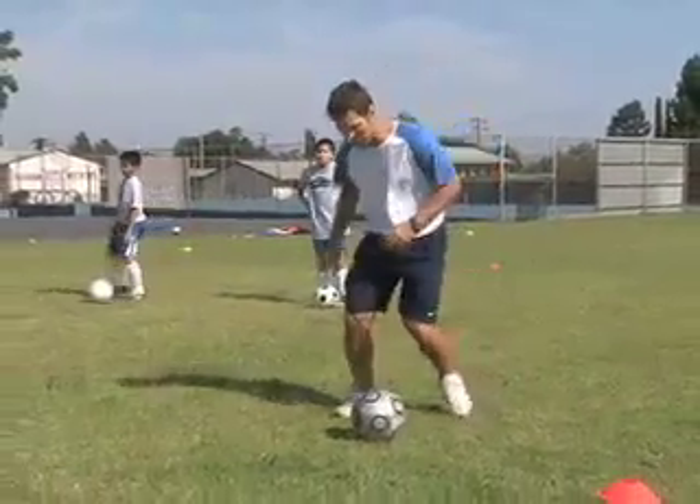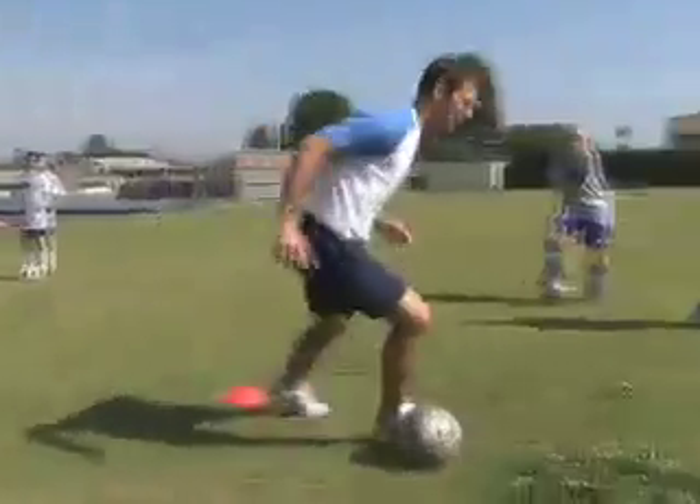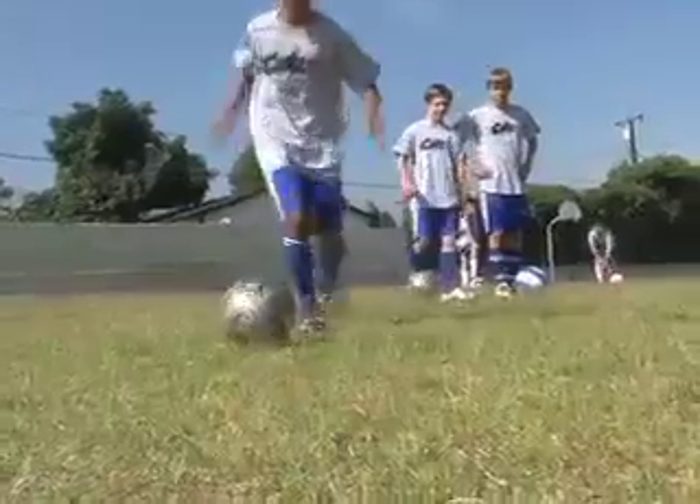The first one is just a shoulder feint — just a fake left, push right. So as I'm dribbling around, I'm just going to fake left, then push with the outside of my right foot. Fake right, push with the outside of my left foot.